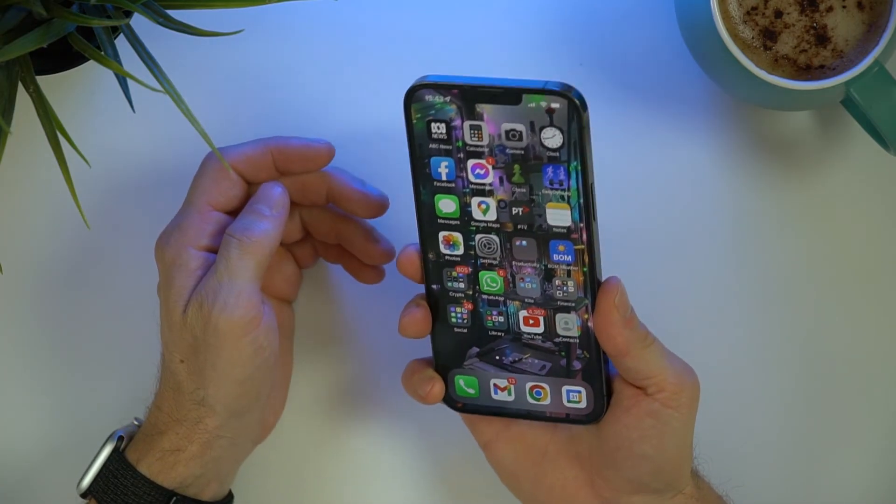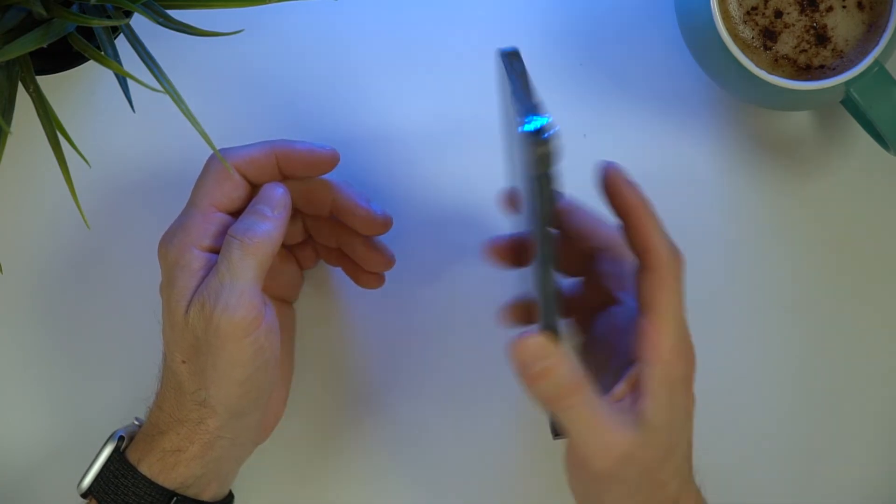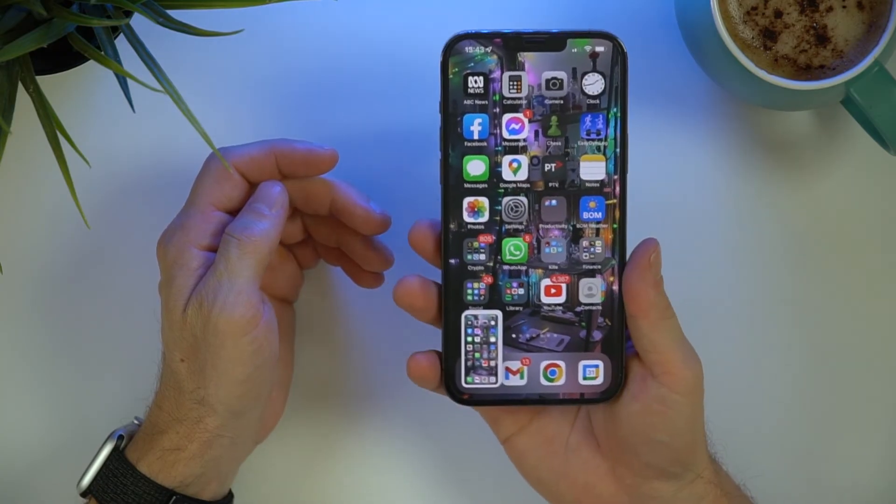Then just double back tap your iPhone like this and now you're taking a screenshot. Do a bit of trial and error around how fast you need to tap and how hard, but I find a double tap speed slightly slower than that of a double click of a mouse works best — use a moderate and deliberate pressure.